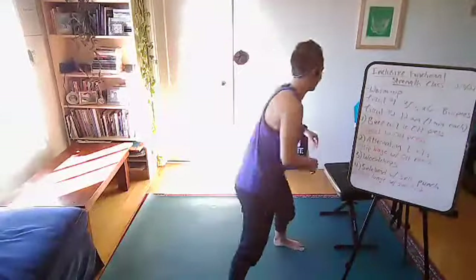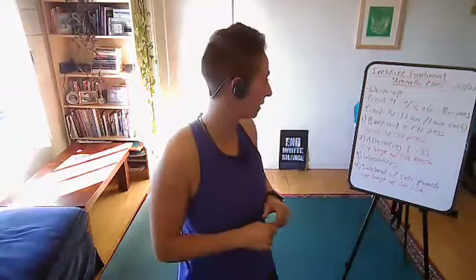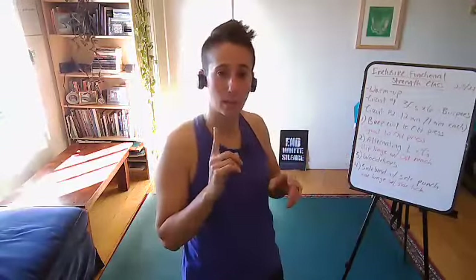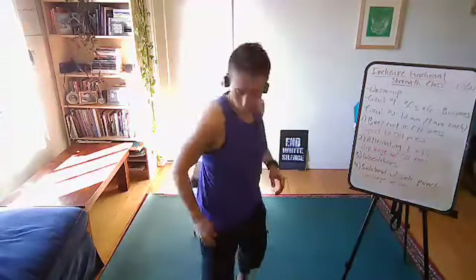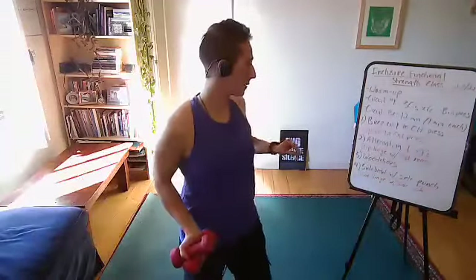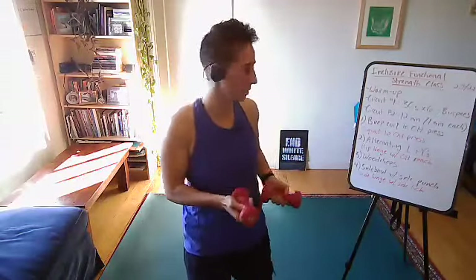That's the first thing we'll do — all out for 30 seconds with those burpees, with 10 seconds of rest between sets. For this workout it'll be nice to have a heavier and a lighter pair of weights. If you only have one pair, that's totally fine — you can also do some of these without weights, which I'll be showing you.